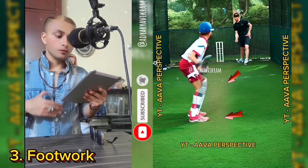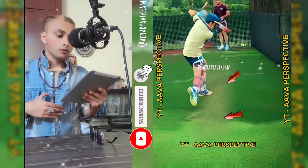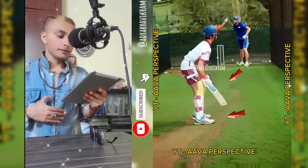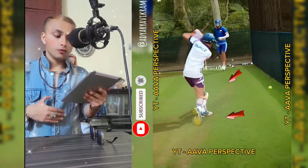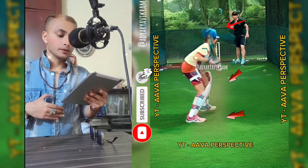Step 3: Footwork. For a textbook cover drive, step forward toward the ball with your front foot. Your front foot should move slightly across toward the line of the ball, ensuring your weight transfers onto the front leg. Keep your head over the ball and maintain balance.